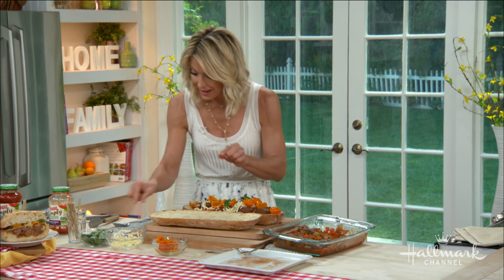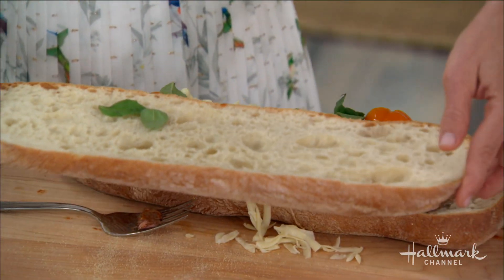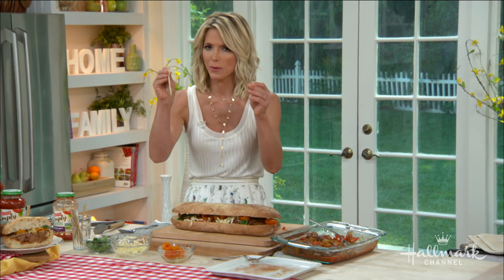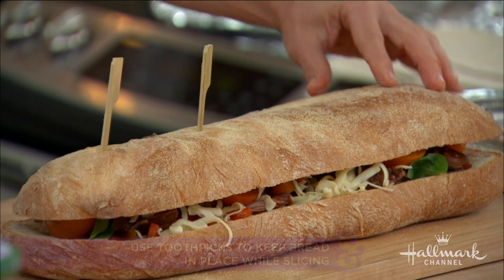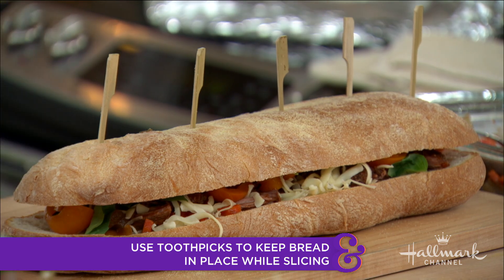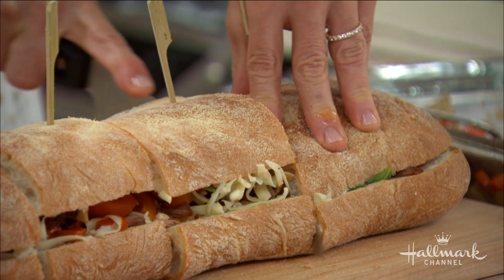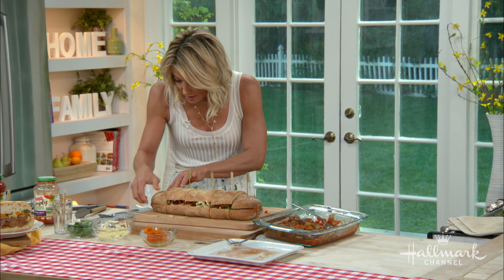A little tip on how to cut this — you could serve it open face if you're worried, but you will be able to cut through it. Take these long toothpicks, which you can get at the grocery store, and put them straight through the bread to keep it together. Press your hand right down on it and cut — everything stays right in there. You don't want all the goodness and gooeyness to pop out of the sides.